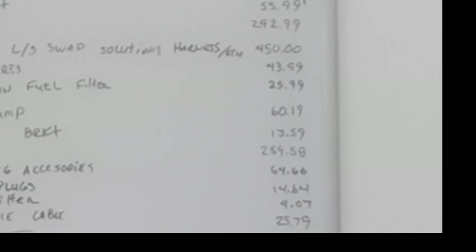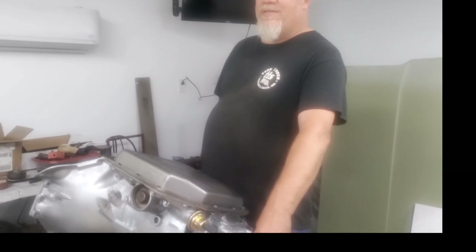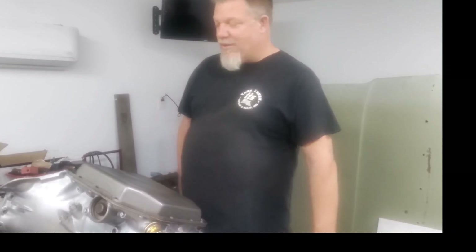I'm 99% confident in my ability to rebuild the trans. Something may happen and we'll find out when the time comes. So this is ready to go back in the truck, and I can start installing the wire harness, the fuel system, and we have some other parts to go over here.